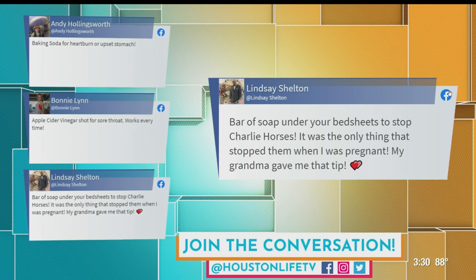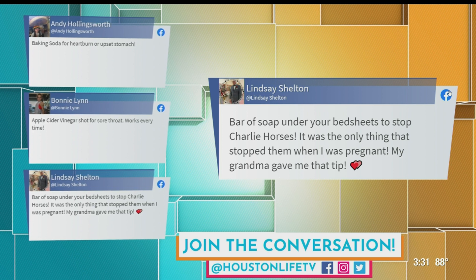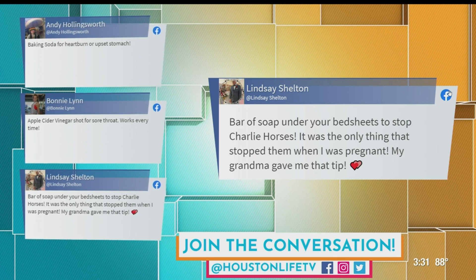Lindsay writes in: a bar soap under your bed sheets to stop charley horses. Really? It was the only thing that stopped them when I was pregnant — my grandma gave me that tip. A bar of soap. My mind is blown. How does that even work? I don't know. Well, I can't check it because I'm not pregnant, but let's find someone who's pregnant — we need to find somebody to check that out.